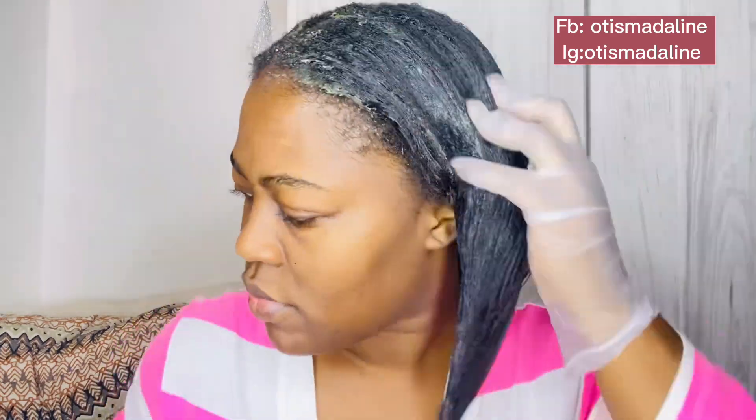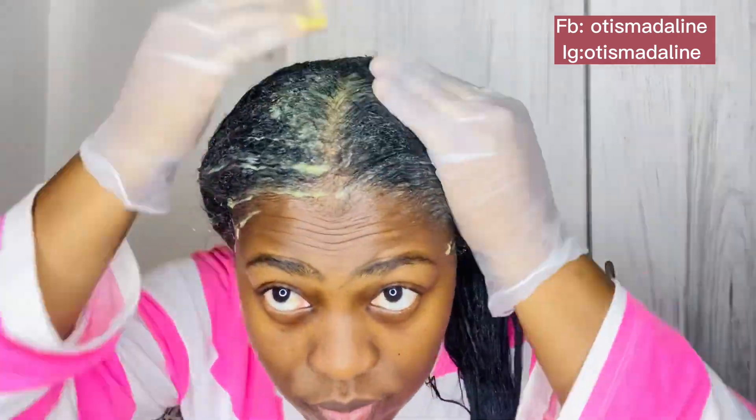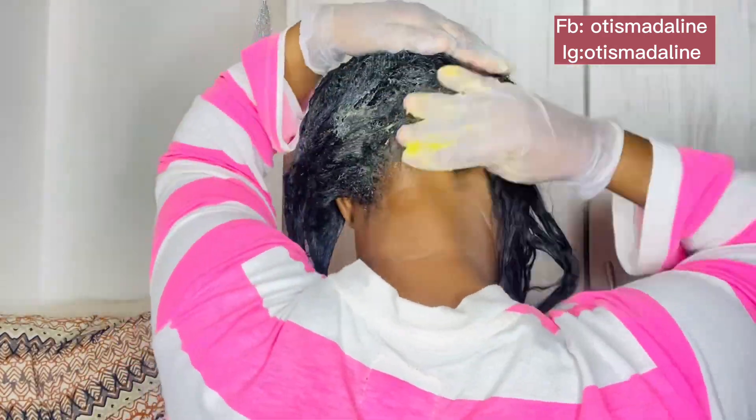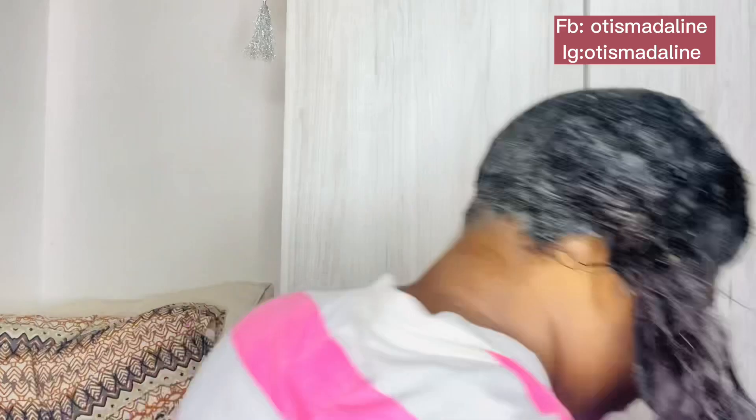It smells good and it leaves the hair looking soft. Protein treatments make the hair super strong but also healthy, strong, and soft at the same time. Normally when you use a protein treatment you have to follow up with a moisturizing conditioner, but this one right here does both — it softens and gives your hair the feeling of a fresh relaxer.